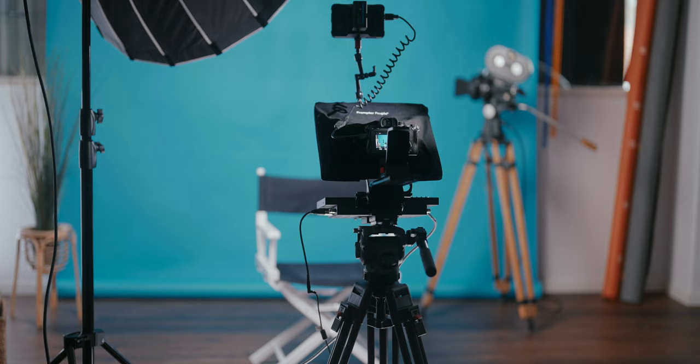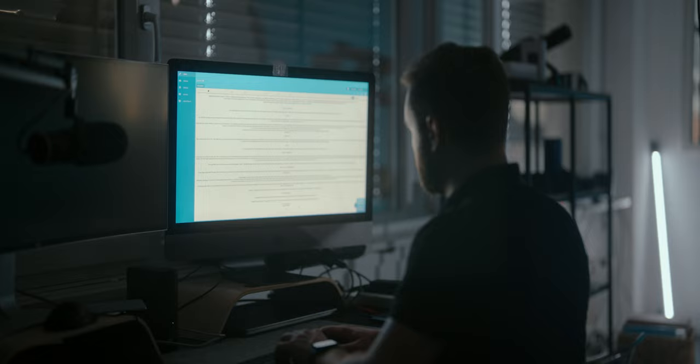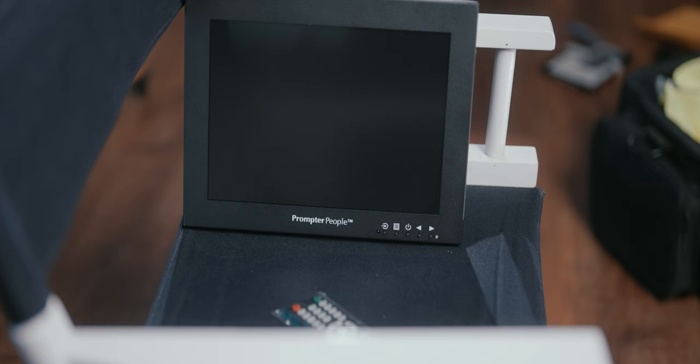Next step: fire up the monitor, connect it to the software on your laptop or PC, and open your prompter software. I'm using FlipQ Pro, which is the software from the manufacturer itself. It's great at what it does, works like a charm, and has pretty much all the features I could think of. The best thing about it is that you get a free license if you buy the setup with the monitor — great value, because this piece of software usually comes in at a whopping $199. There are other apps on the market you could use, but for this review I'll stick with what Prompter People provided.